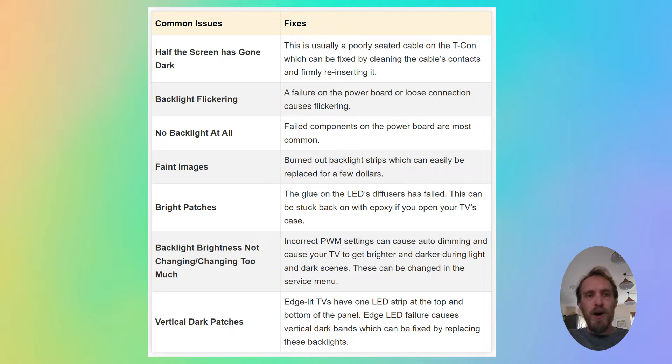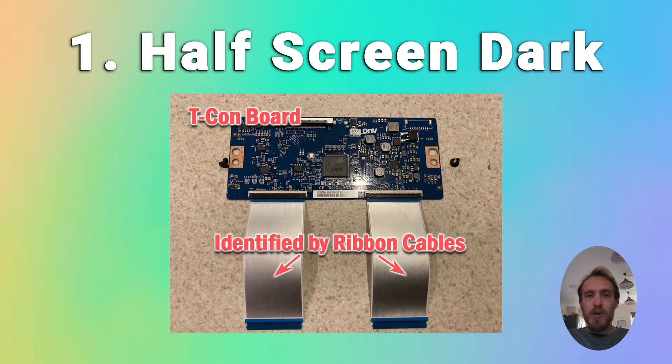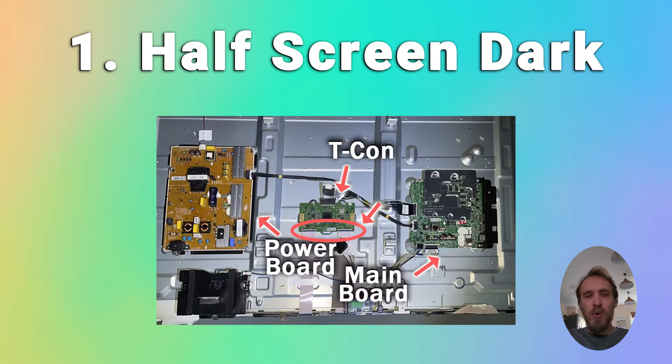The first problem is if half your screen has gone dark — if the left or right hand side has gone completely black, with a distinct line down the middle of your TV separating it into two halves, one working and one not. This is a sign of a T-Con failure, which is a small board inside your TV that controls the picture sent to each row of pixels. Either the board itself has failed, or there's a failure of one of the cables, or a cable has come loose.